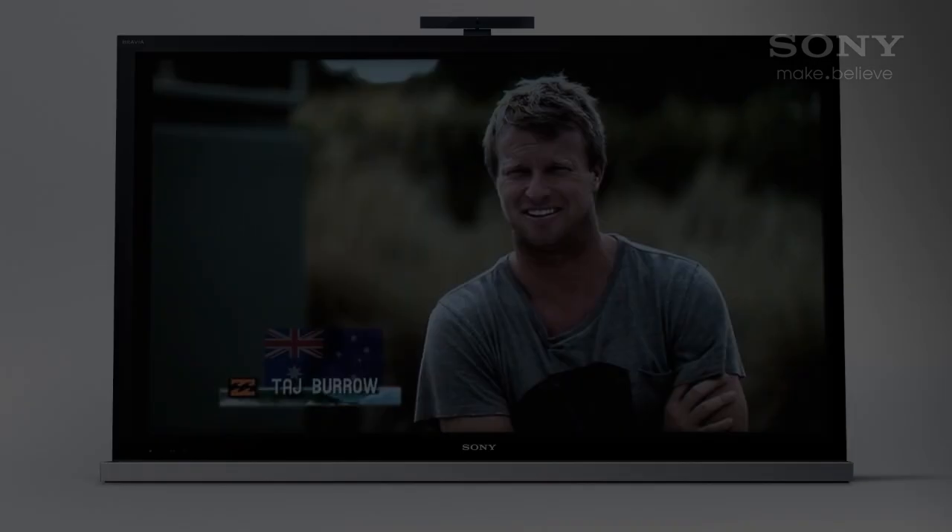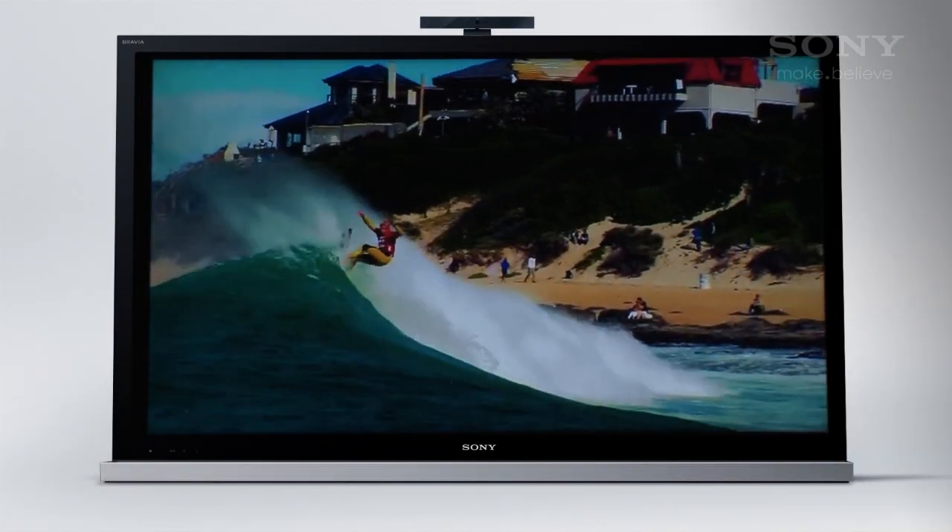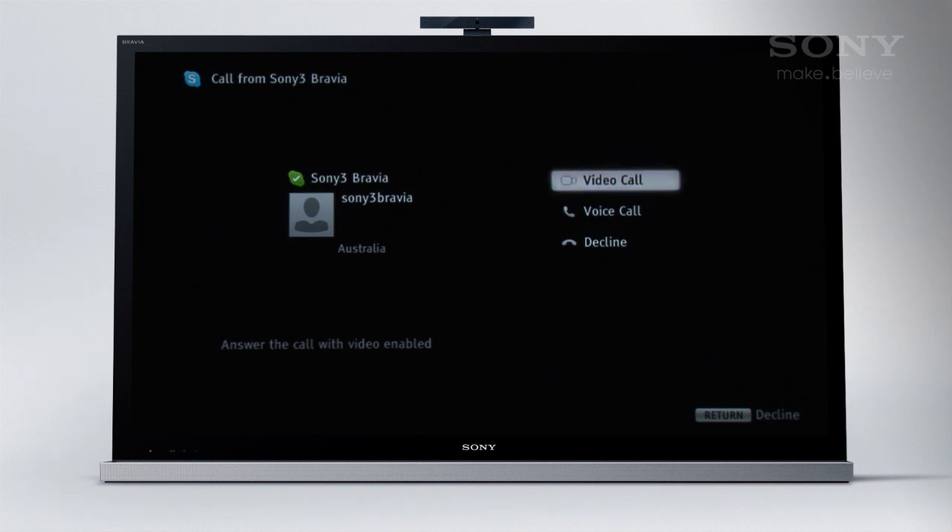So let's finish by looking at a couple of ways you might use Skype. By letting Skype log on when you turn on the TV, you'll be able to receive calls while watching TV. You can choose to accept the call with or without video, or decline the call.